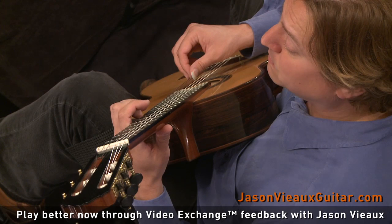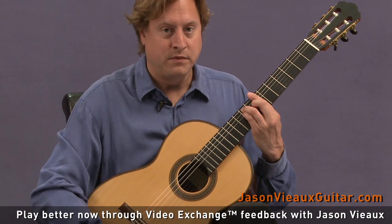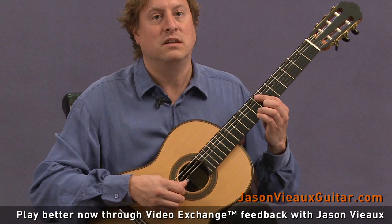The next spot is right after that, into here. That one you pretty much just have to grab. So slow practice is really recommended for that.